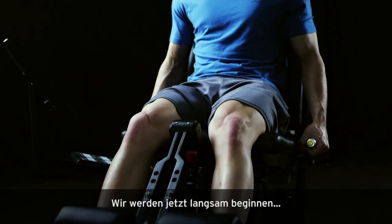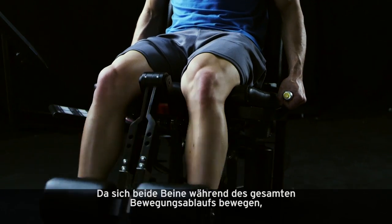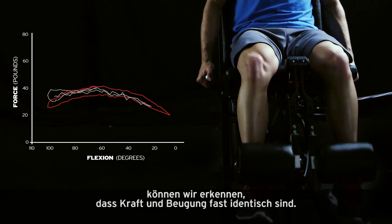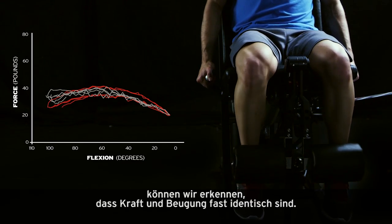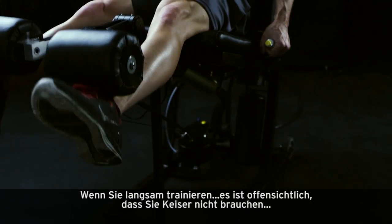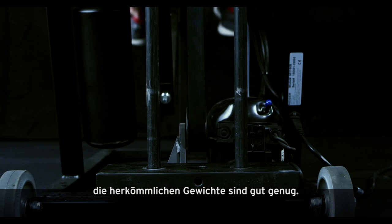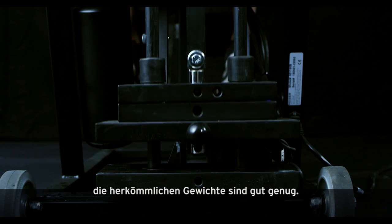Now, we're going to start out slow. As both legs move through the range of motion, we can see that the force and the flexion are pretty much identical. If you're going to train slow, it's obvious that you don't need Kaiser. Traditional resistance of moving physical mass is good enough.